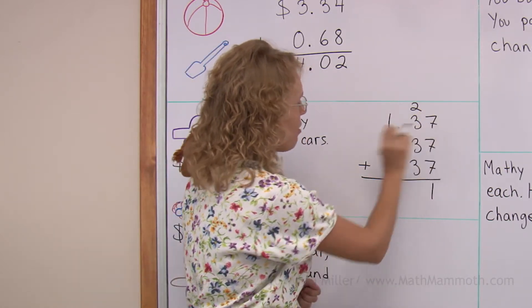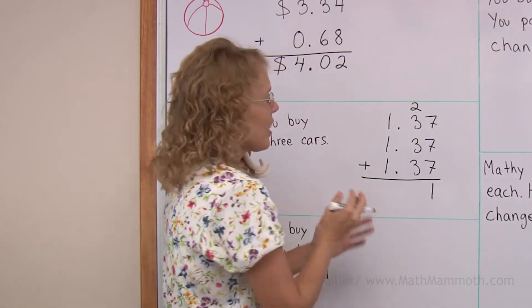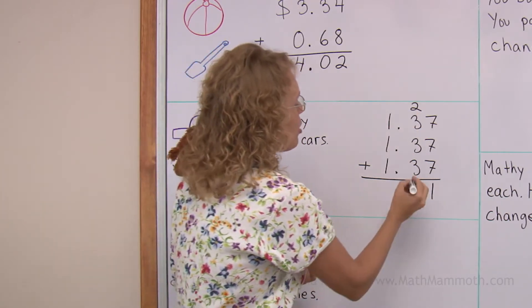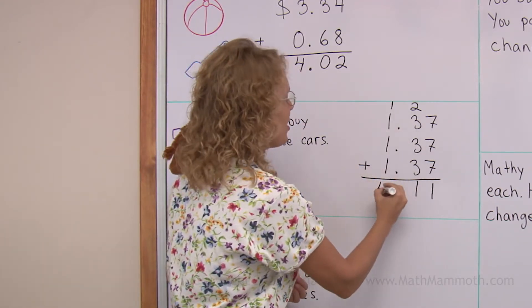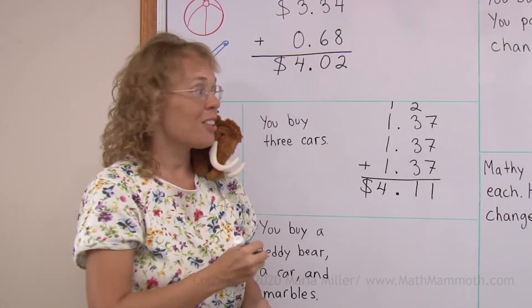Then 2 plus 3 is 5, this makes 6, and 5 plus 6 is 11. It's like 11 ten-cents, which is more than a dollar. So regroup: 1 here, 1 here. Then 1, 1, 1, 1 — so $4 here. And lastly, the decimal point and your dollar sign. The answer is $4.11.